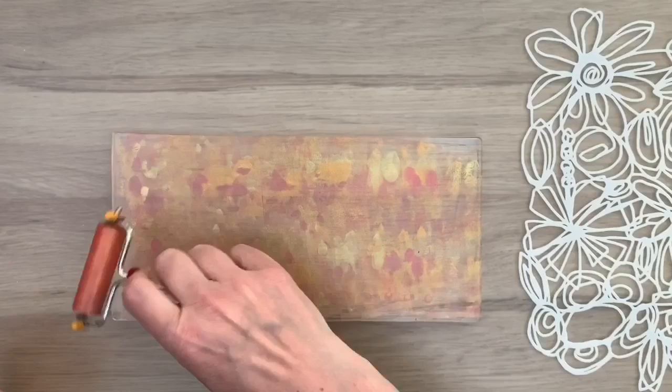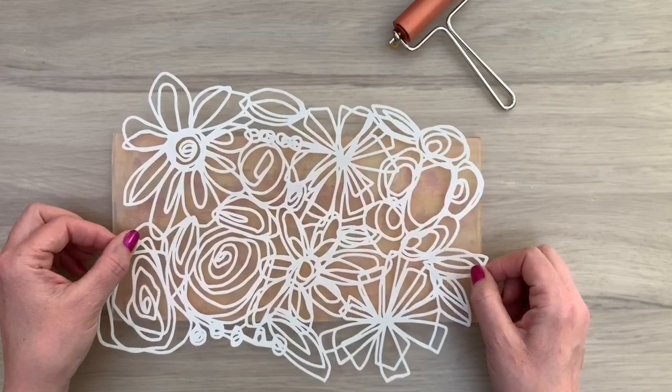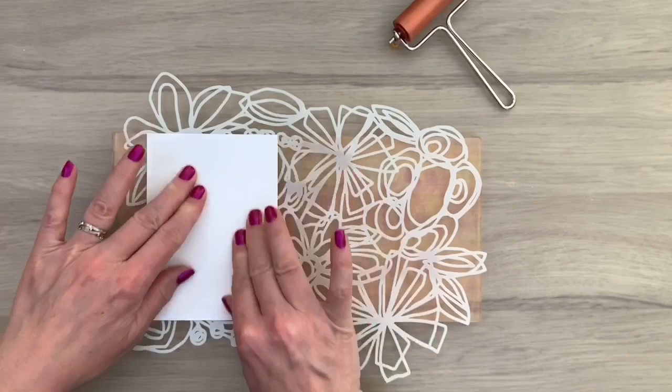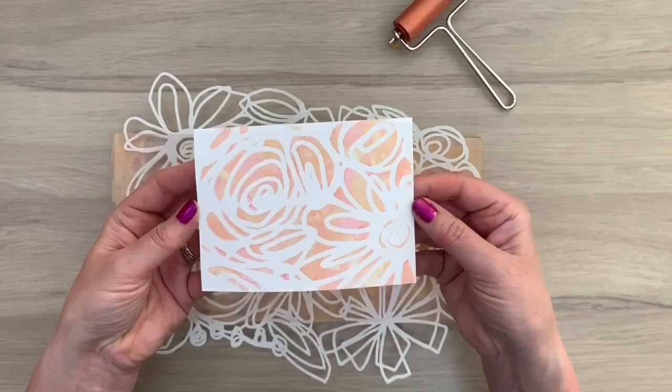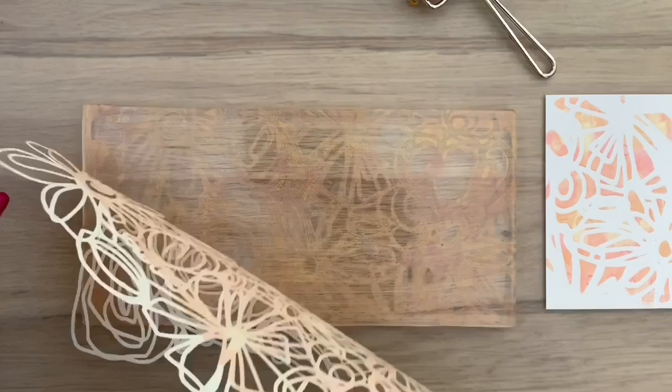First I'm going over the complete plate and then over just parts, spreading it really gently with the brayer. Now I've added the stencil and I'm going to make a first print. This is real simple but you get some really gorgeous results with it. I'm pressing down my card on the paint and rubbing on it so the paint will transfer to my card. You can already see the gorgeous shine of the paint. I'm going to pull another print in the same way — this will give you some pretty and easy backgrounds.